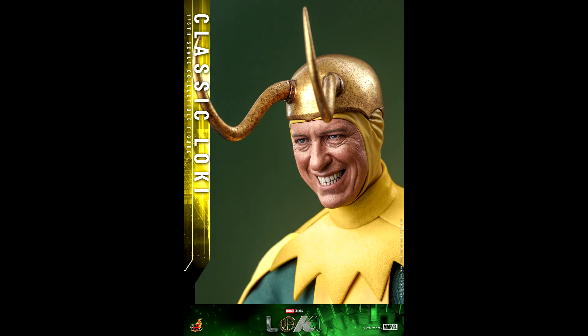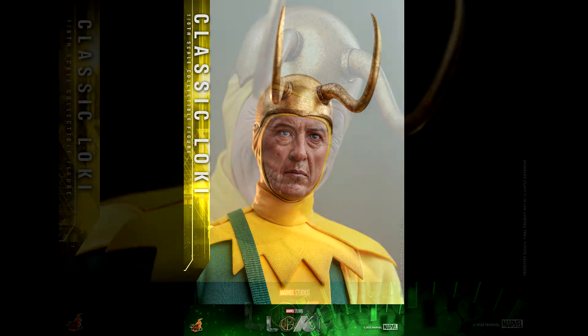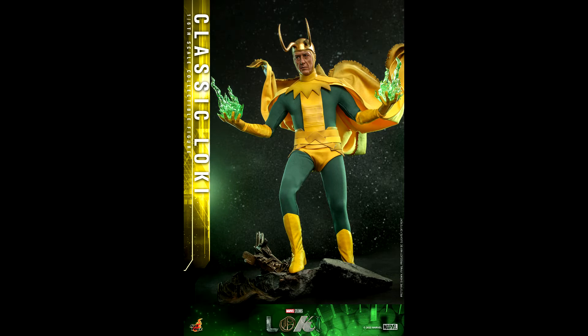...you know the head sculpts are amazing, and yes they are. There is a smiling face and a serious face. They are both spot on — it really looks like Richard E. Grant. The wrinkles, the look in his eyes, all the details are there. The serious face is simply fantastic, but the smiling face is on a whole different level of awesomeness. This might be one of the best head sculpts ever made by Hot Toys.